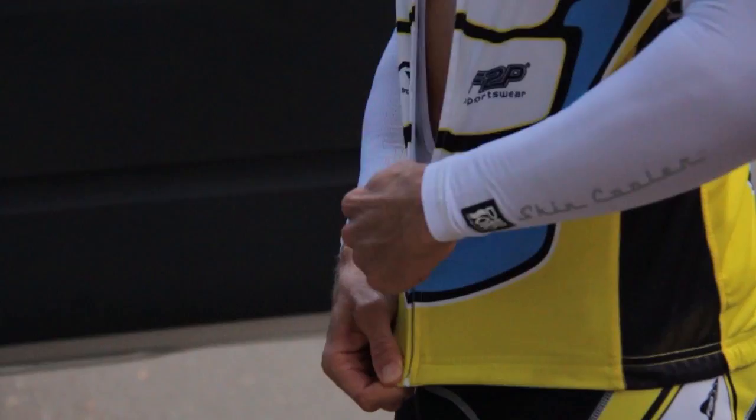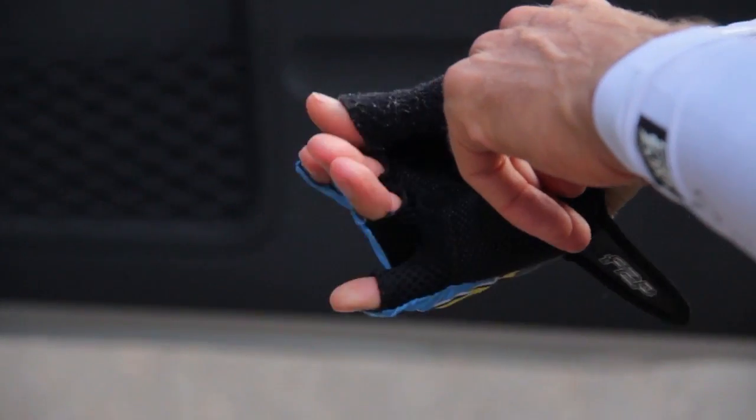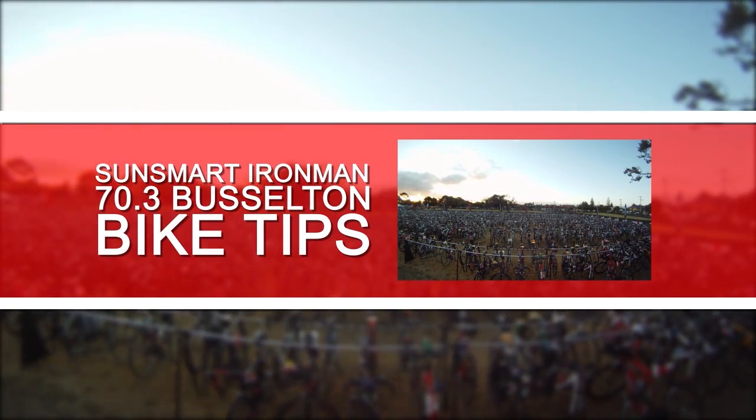Hi guys, Pete Jacobs here. I'm here to give you some helpful tips on triathlon training and racing and also on being SunSmart. Today I'm going to give you a cycling tip and another SunSmart tip.